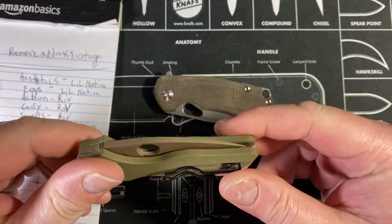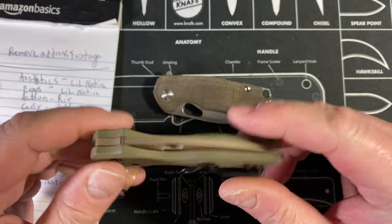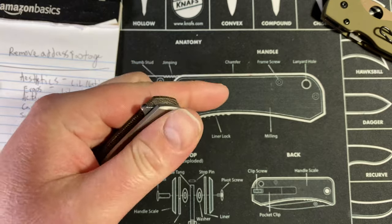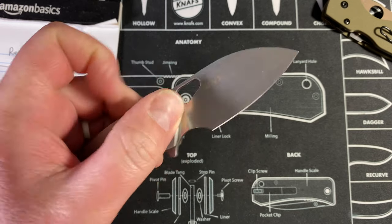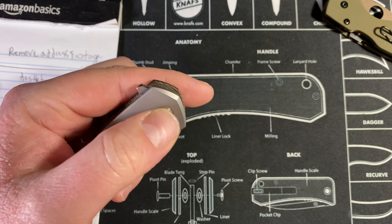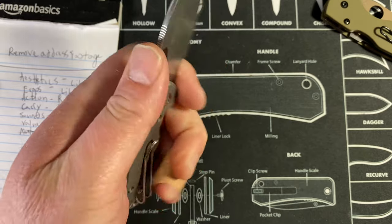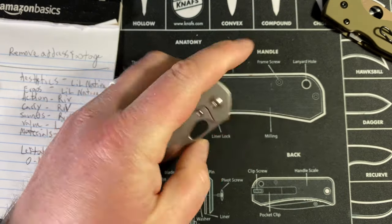The Little Native gets points for the reversible clip but loses points for the compression lock, ending up in the middle at a five. For the Riv, as a lefty you have the frame lock and no reversible clip, so you lose points there. But surprisingly, the frame lock is not as big a deal as I thought — I can use the flipper all day, and the Spydie flick works reliably once you get the hang of it. The Riv also gets a five.